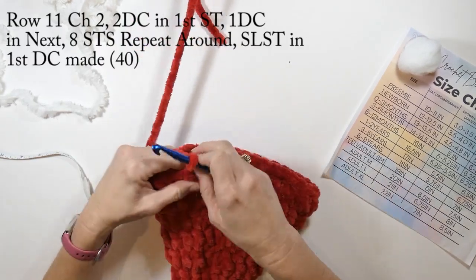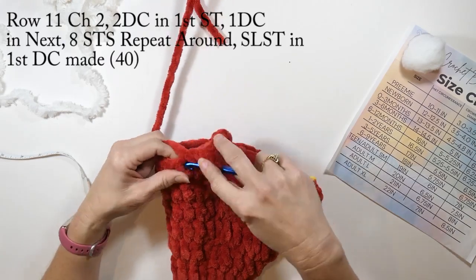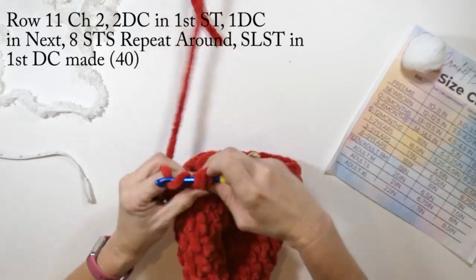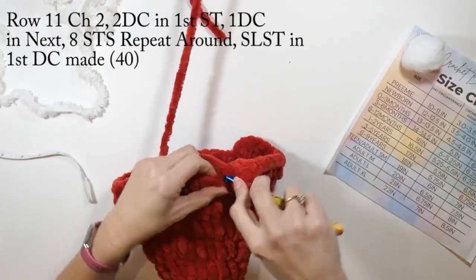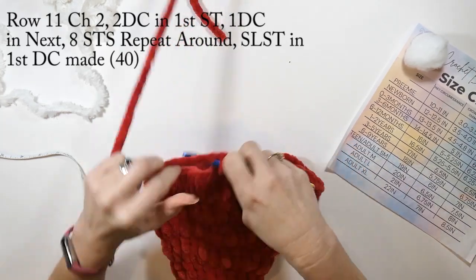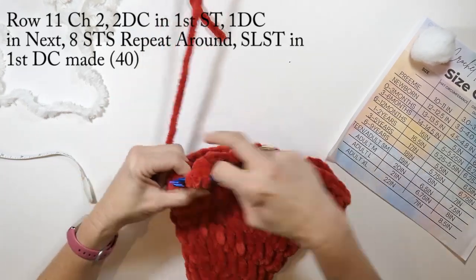Row eleven: we're going to do two double crochets in that first stitch and then one double crochet in the next eight stitches, repeating this sequence all the way around. When we get to the end we're going to slip stitch in that first double crochet we made. This row is going to have a total of 40 double crochets.